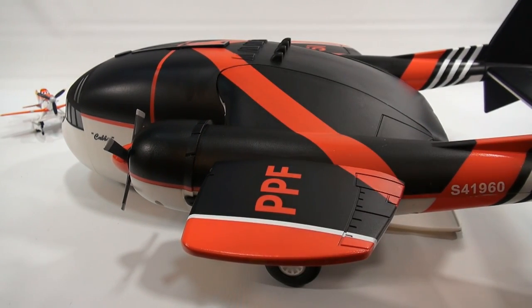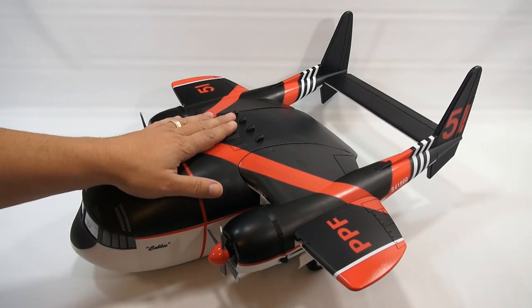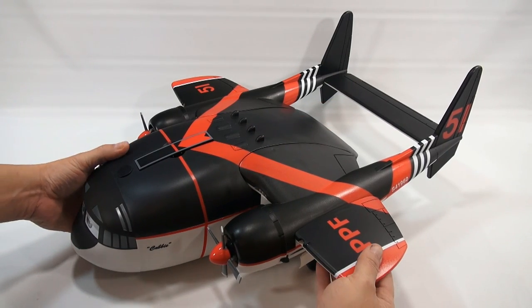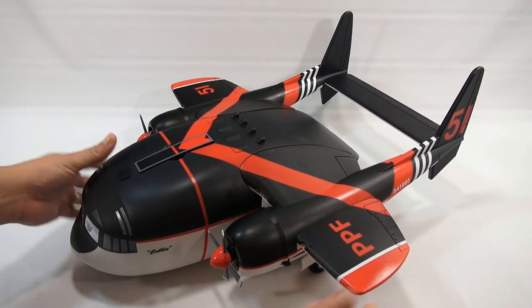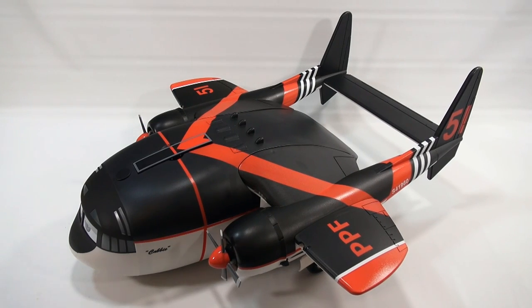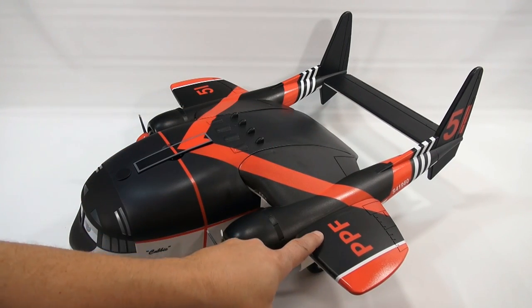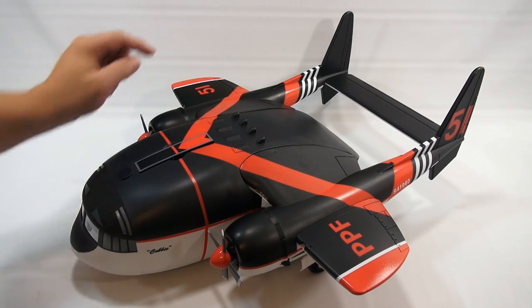Okay, that's set. Wow, check this thing out — it's the full 24 inches long. What's nice about it is the weight; it's not too heavy, so I think a little one can pick it up. I'll put the weight in the description for you. Up here we've got the PPF number 51 on the right wing.